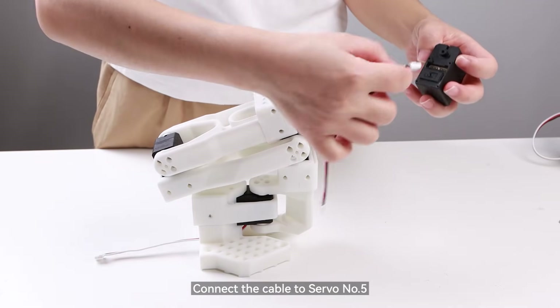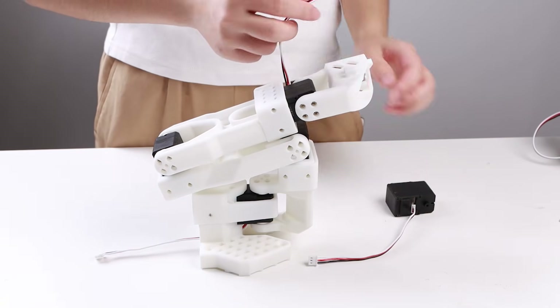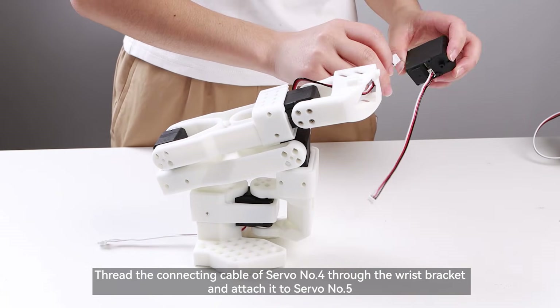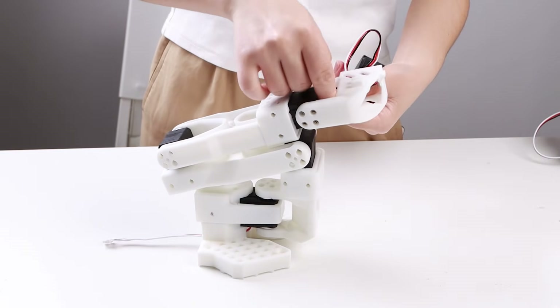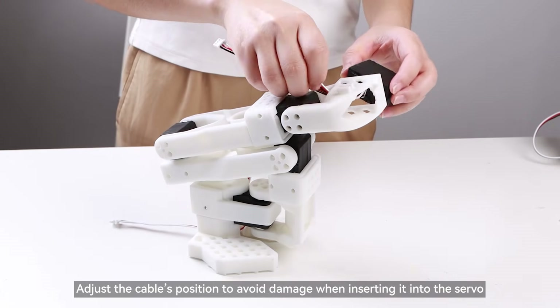Connect the cable to servo number 5. Thread the connecting cable of servo number 4 through the wrist bracket and attach it to servo number 5. Adjust the cable's position to avoid damage when inserting it into the servo.